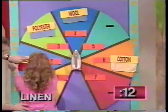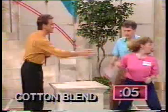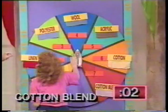Next one is acrylic. Seven. Go five. Here's cotton blend. Place it somewhere. Okay, you have to do that. One. Okay, we're out of time, so let's see how well you did.